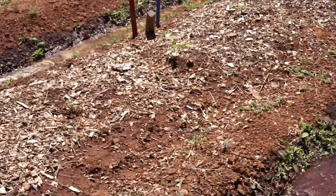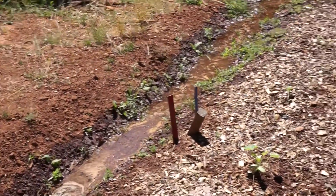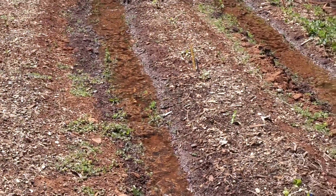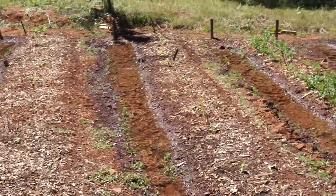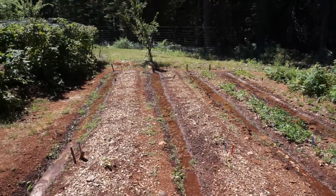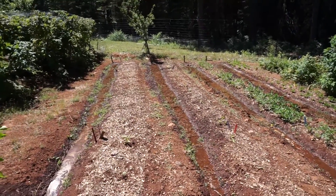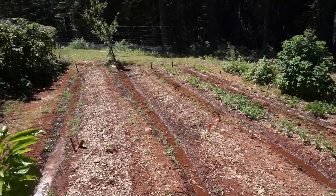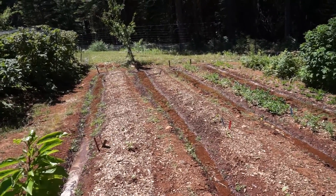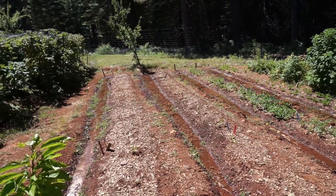These are all on contour, right? Yes, there are mini swales. We want to put cover plants in on all of these beds, it's just that where we've planted a cover plant it didn't come up — thank you, Mother Nature. We put the cover plant seed out and then it froze. Just as the little seedlings were coming up, we got below 30 degrees.